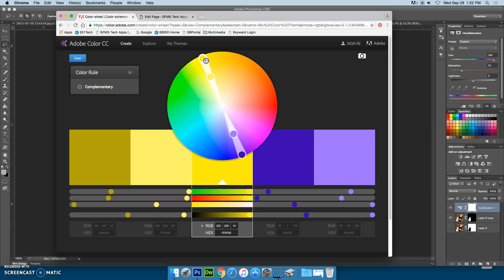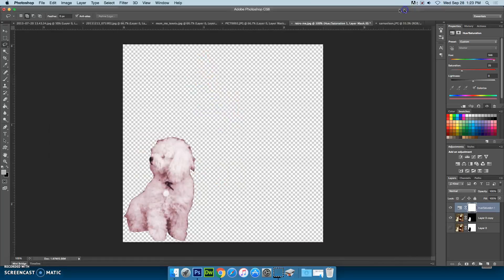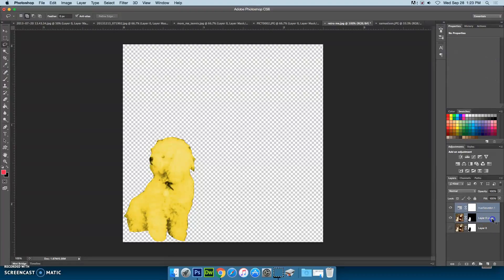I like yellow and blue. I'm going to choose a really bright yellow and a really deep blue. I'm going to colorize this one, move the slider over to yellow, and pump up the saturation. Because that's a white dog, I might want to adjust my lightness and darken him up a little bit. Then I can select both and merge layers.